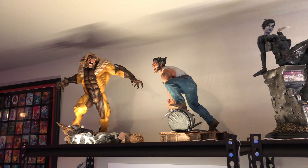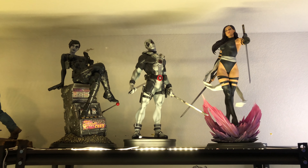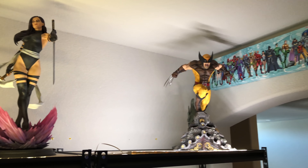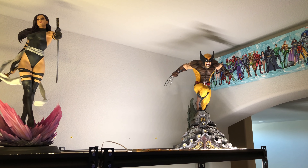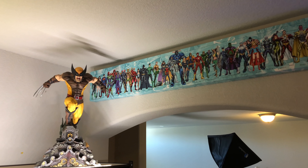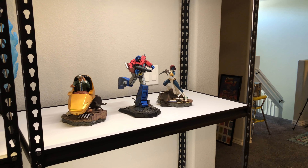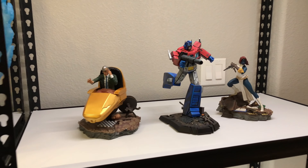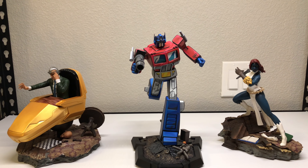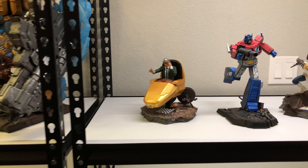Up here we have Sabretooth with Logan. Here's my little X-Force area with Domino, X-Force Deadpool, and Psylocke. Over here we have the lone XM piece for now — XM Wolverine. I also have a little canvas DC Comics thing here that's temporary, along with the 1:10 scale Iron Studios Professor X and Mystique, and the PCS Collectibles Optimus Prime which I'm donating for a charity raffle.